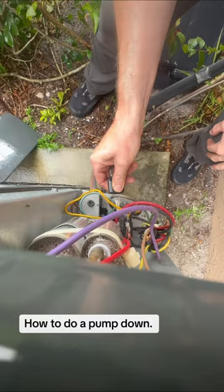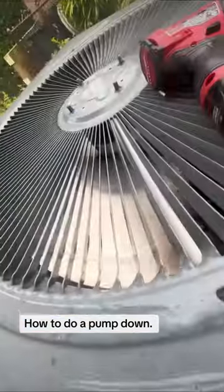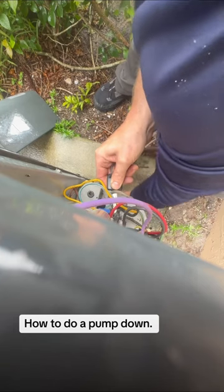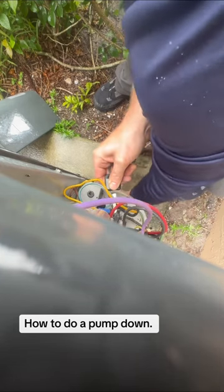And then on the suction side, once you kind of hear the compressor starting to knock — like it sounds like something's inside of it — start to close the valve super fast all the way to the right. Once you have everything closed up, you've got the majority of the refrigerant inside the condenser. There you go!